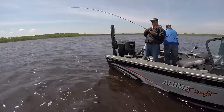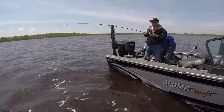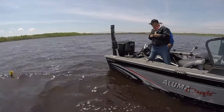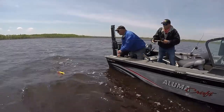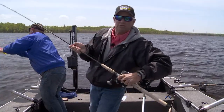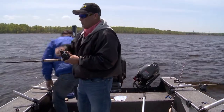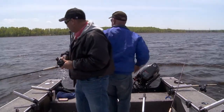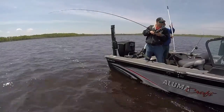When I say it's a pile of walleyes that are eating, every time we come through here we catch a fish or two. You know there's a lot of fish in here. We're fishing some river backwater today, fishing spinners. I think spinners are one of the best ways there are to catch walleyes — but really any fish.